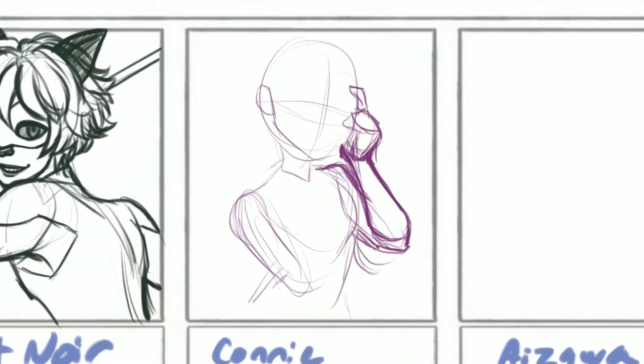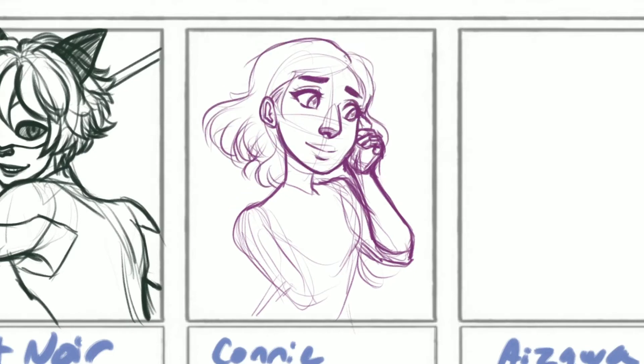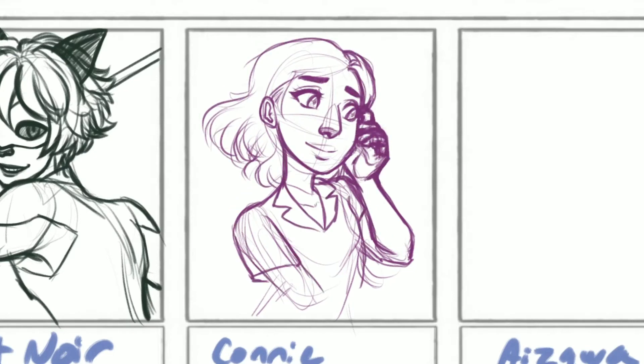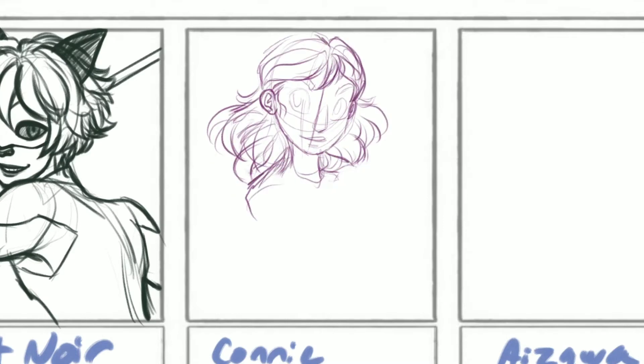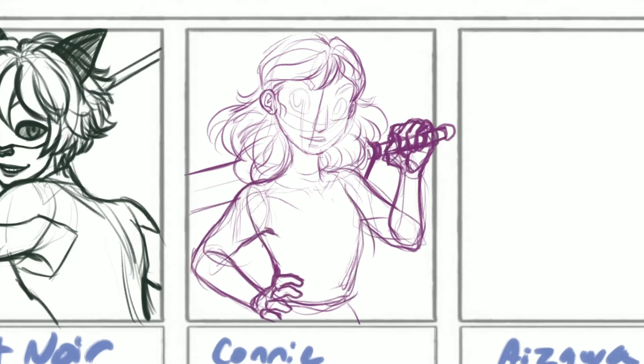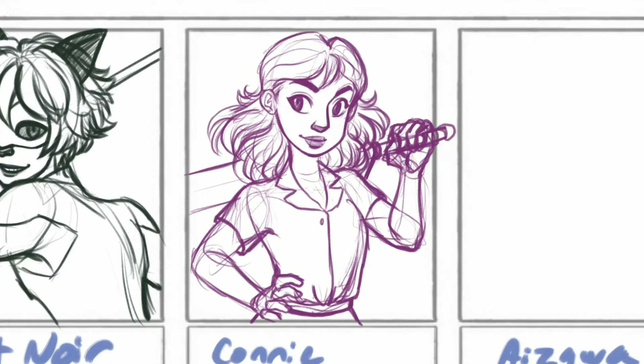When I first exported it from Procreate, it was 48 minutes long, and that was the time-lapse version. So you can tell I spent a ton of time on this, and that'll be made even more clear as you're watching right now — all of these sketches that I'm doing will be completely deleted and started over.